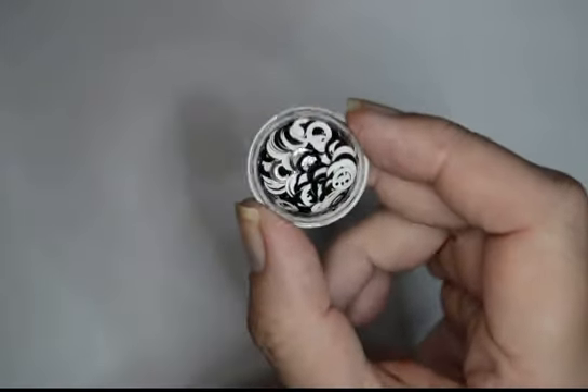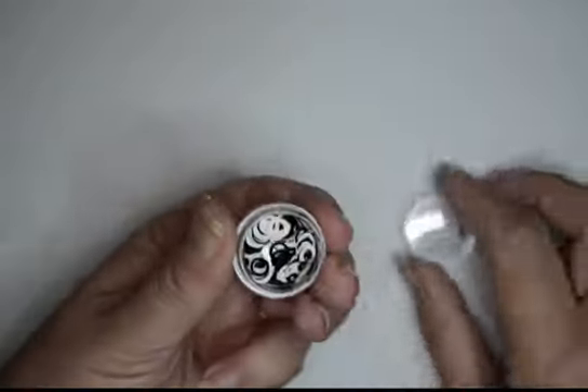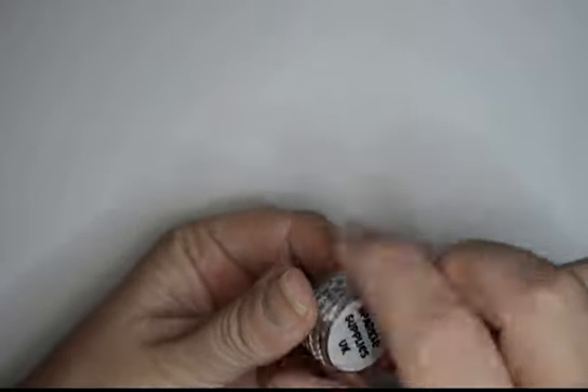So what did we get? The first thing is Cruella hoops. You could encapsulate them in either acrylic or polygel — they're quite stiff. Cruella hoops, quite cool aren't they?